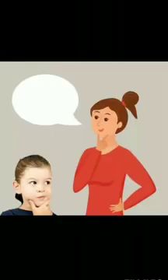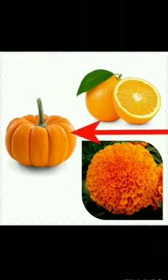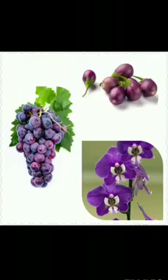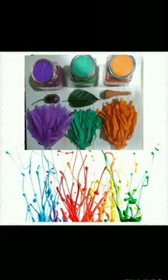So what are the objects that are orange? Orange. Marigold. So children, when we mix red and blue, we get the color purple. So what are the objects that are purple? Purple brinjal. Purple grapes. Purple orchid. I hope you all enjoy magic with colors.